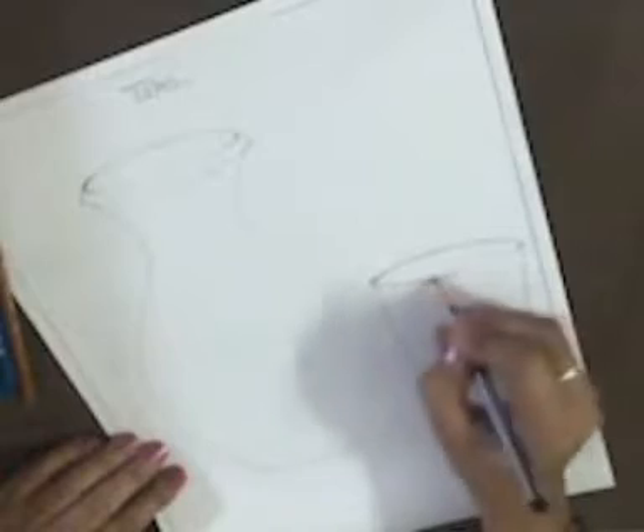Here is your glass. Erase it and give it a finishing touch like this. So your pot and glass are ready.